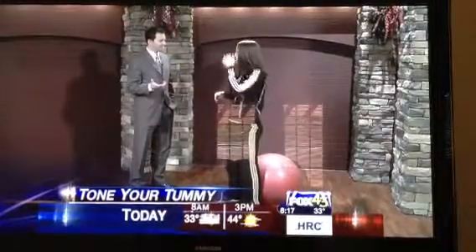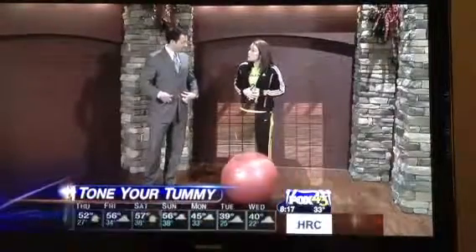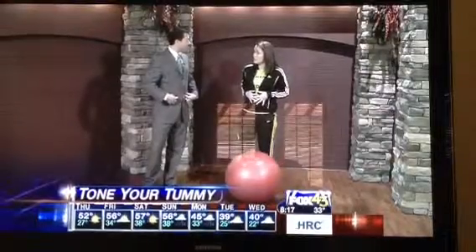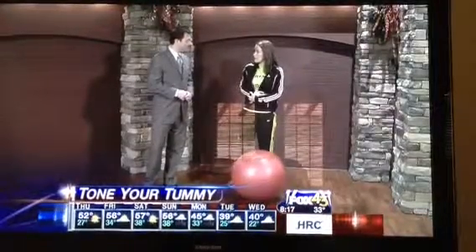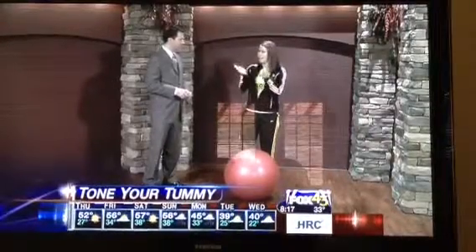The transverse abdominus is really important because it holds all of your organs in your body, so it's really important to keep it very, very strong. The transverse abdominus is actually deep inside, so you can't really see it, but it holds everything together. Obliques kind of give you that nice hourglass shape.